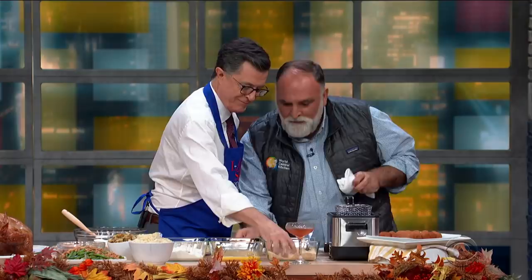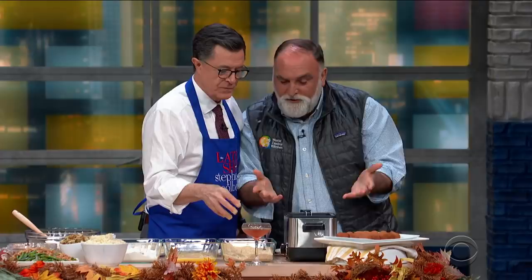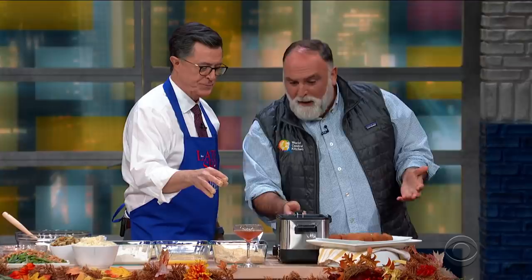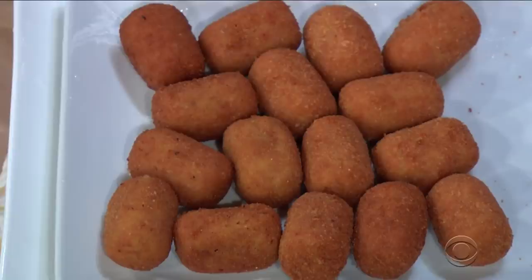And then you put them in here and dip them in the fryer. Now they are frying and the croquetas are saying, 'Wow, this is like a party. I'm so happy — this is like a hot tub.' And what you have here is the best leftover turkey croquette in the history of mankind.